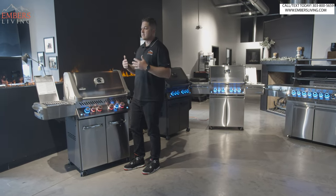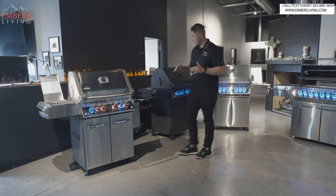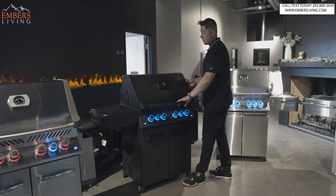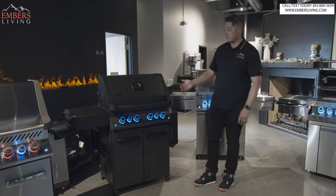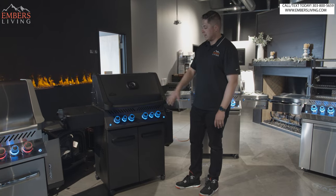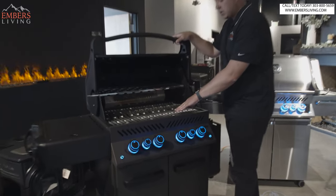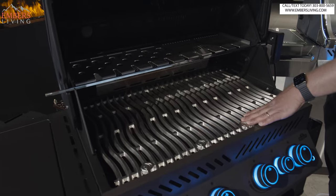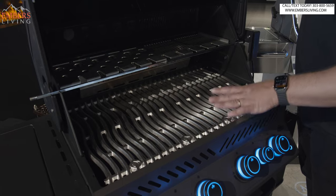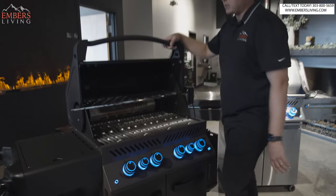We also have the special limited edition Phantom series. We don't know how long these are going to be around. If you're interested in this color — it's a matte black finish, tricked out head to toe, the whole thing's blacked out — and it comes with cast stainless cooking grates, which are definitely a fan favorite. We're going to sell out of these grills, and we don't know if they'll be replenished. There's also a special edition warming rack where you can hang drumsticks or jalapeño poppers.